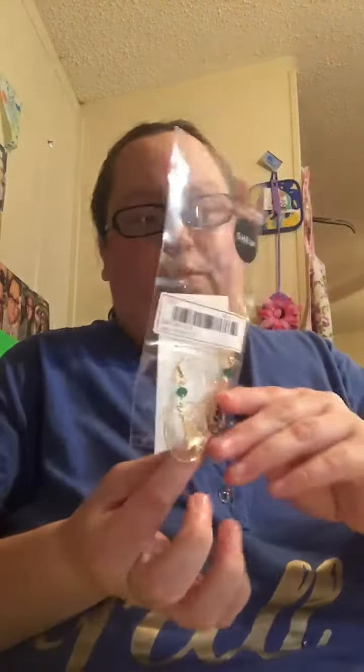Shein is a good company. I've ordered some clothes from there, but some of their clothes are hit or miss. Some earrings I received were broken — they would replace them or give you a Shein wallet credit towards your account that you can use for other purchases.